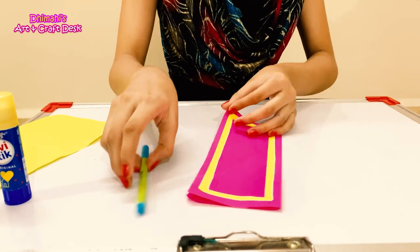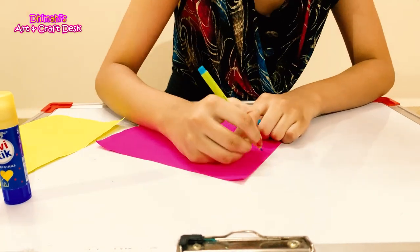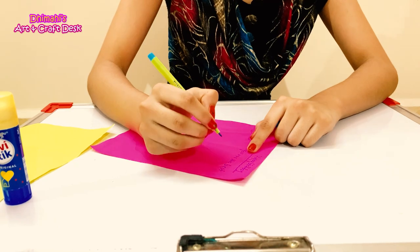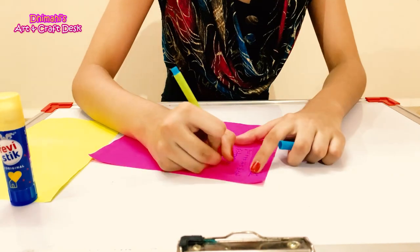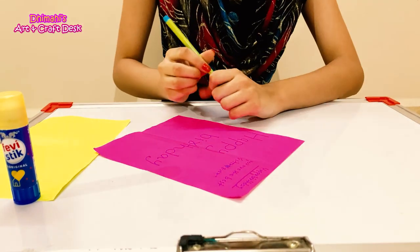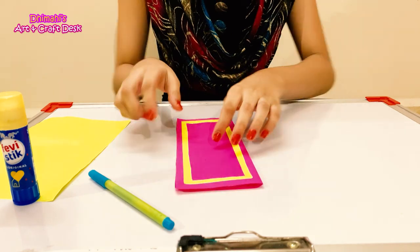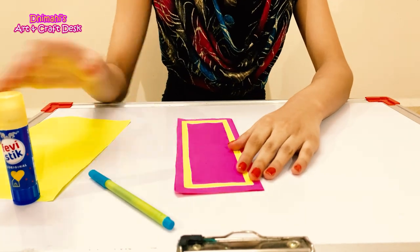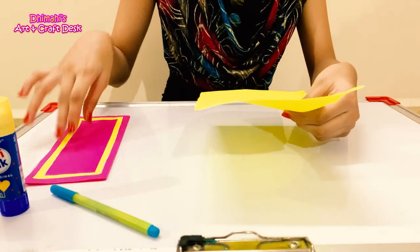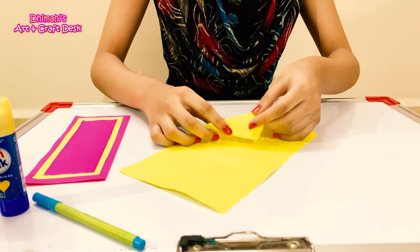Now we will take our yellow color paper — you can write whatever message you want to write in the card. We have written a message. Now we will make this card into a gift card. For that, we will put a rectangle paper on the neon yellow color and fold it into a cone shape.